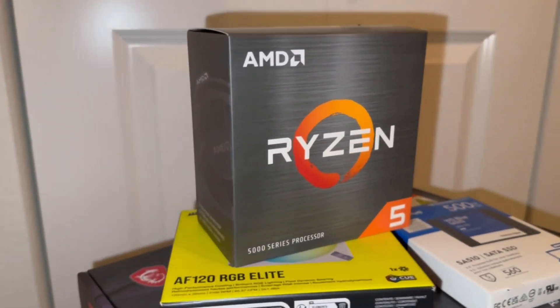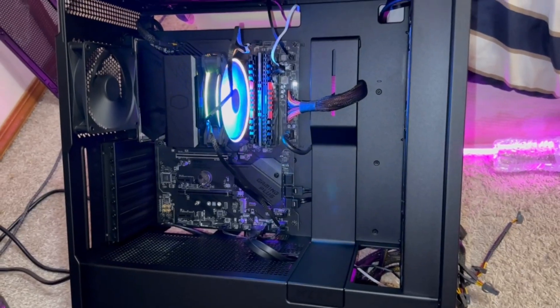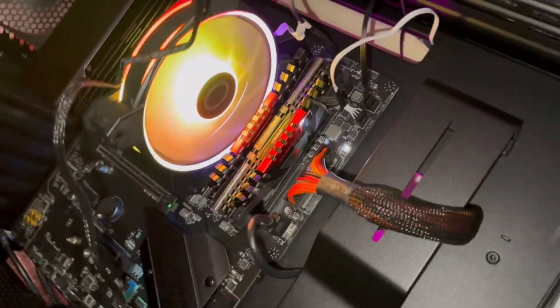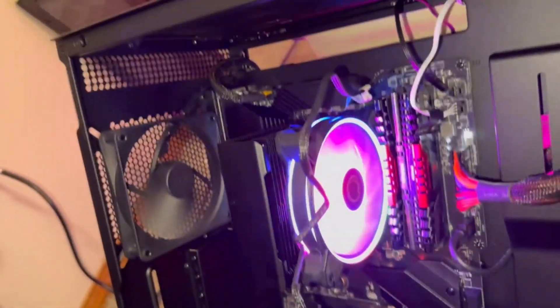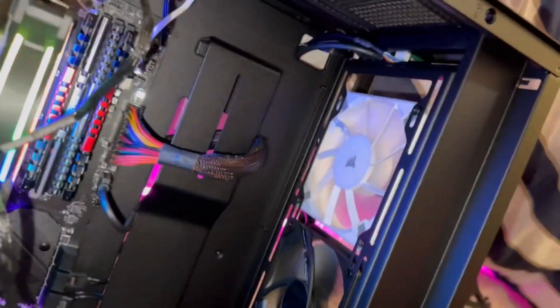I had this extra GPU — it's a Radeon XFX HD 6870, the model is ZDFC I believe — so I plugged it in, because why not have two GPUs instead of one? The hashrate on it is just terrible, but whatever. We're also using NiceHash OS.